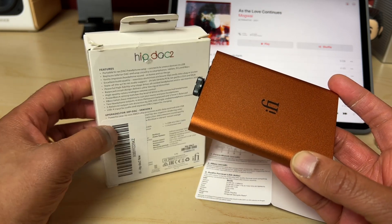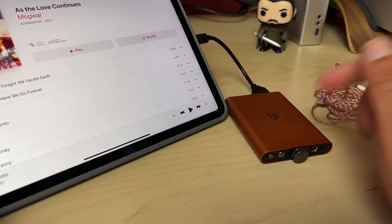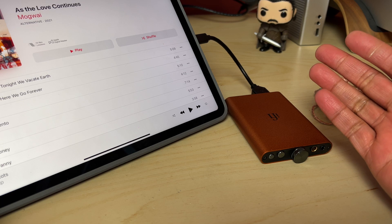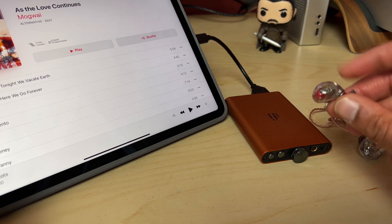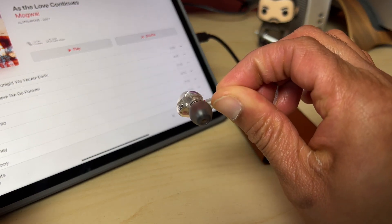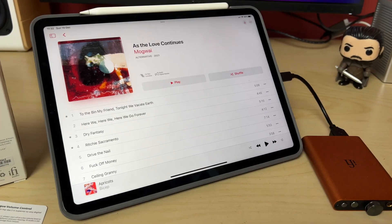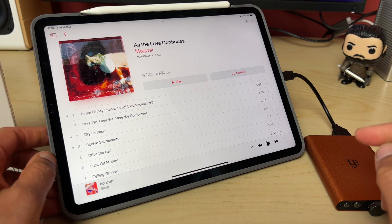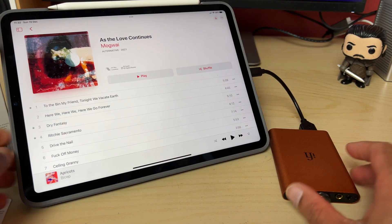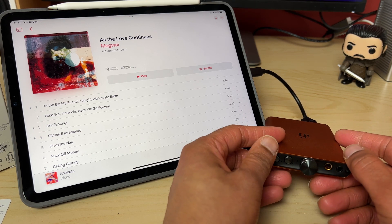Overall these are fairly incremental upgrades over the earlier model, but how does it all sound? For my test setup I used the HiFiMAN Sundaras and the HD 650s as full-sized cans, along with a range of IEMs including my beloved Shure SE846s. The source was generally my iPad Pro connected via the USB-C cable, playing a real range of different music — I've been listening to all my favourite albums from 2021, so a real varied bunch.